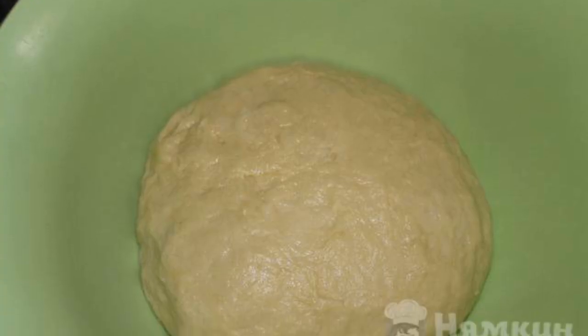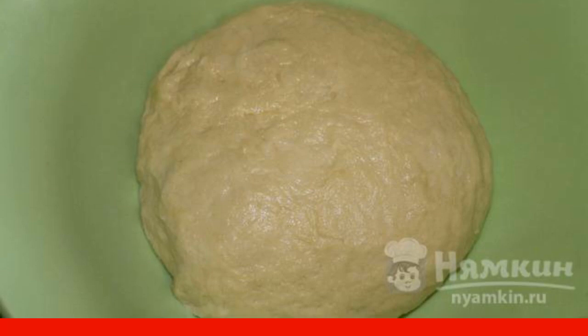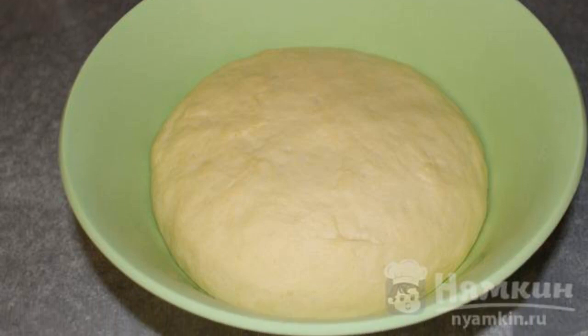Then add the sifted flour and knead the dough. To make it smoother, add 1 tablespoon of vegetable oil. Roll the dough into a ball, cover with a towel and leave to rest for 1 hour.